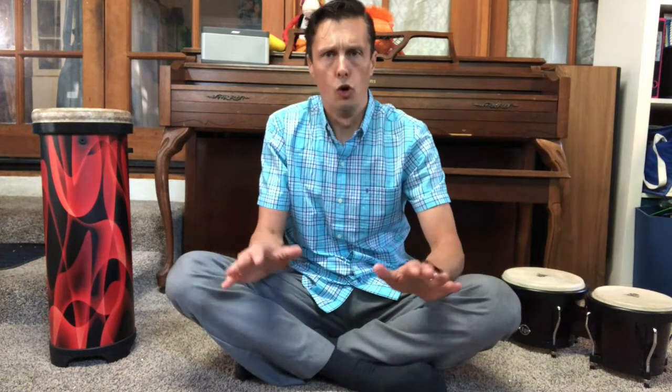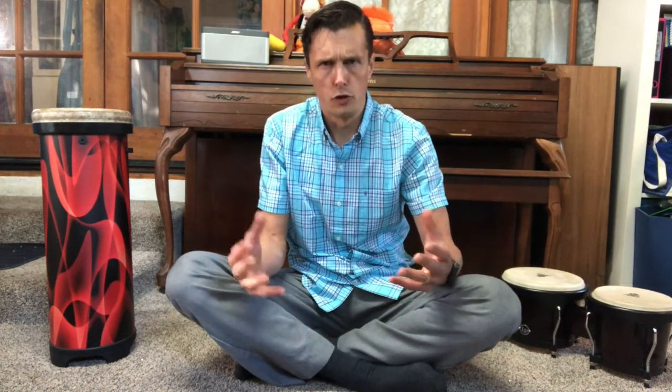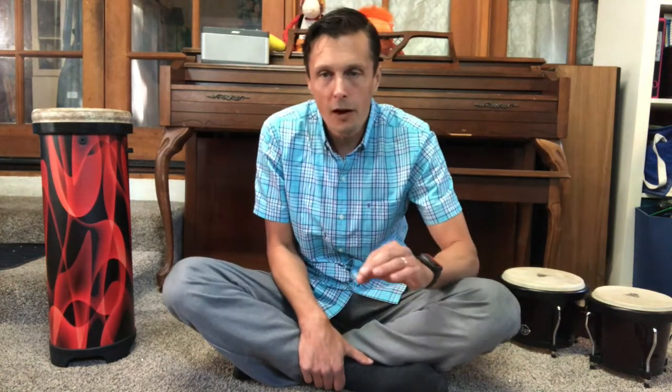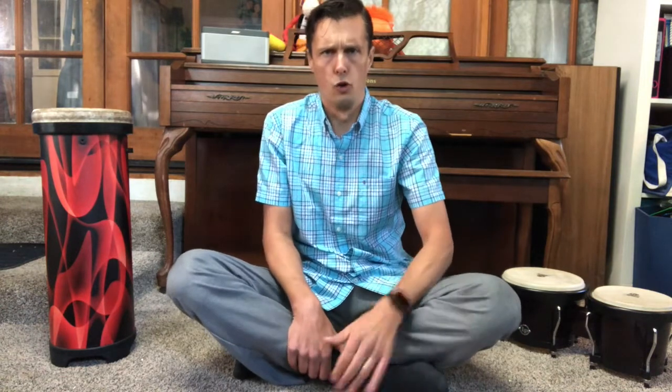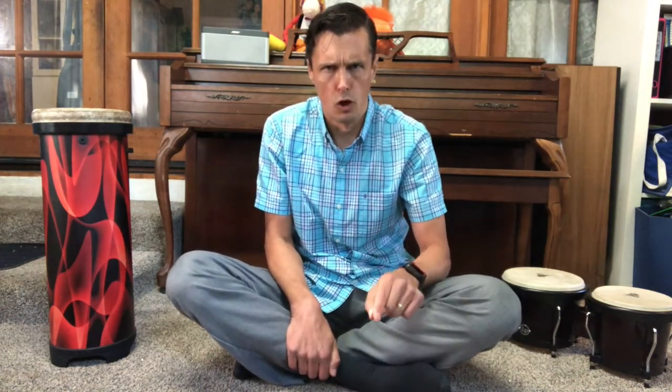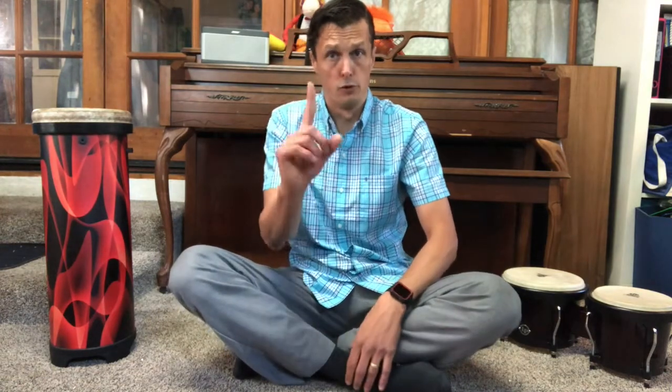Let's try part A with a low-pitched voice. Everybody find your deepest voice — you could say criss-cross applesauce. And of course, what is the opposite of low pitch? It's high pitch — way up here, as high as you can go. I'll bet you can even go higher than me. So low pitch for A, high pitch for B. Ready? Go. [low] Criss-cross applesauce. Criss-cross applesauce. Criss-cross applesauce. [high] Pepperoni pizza.